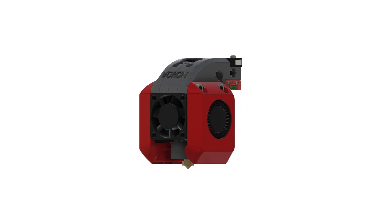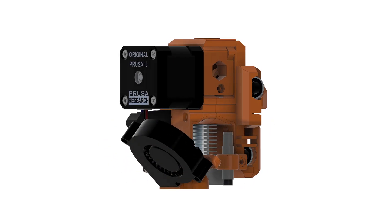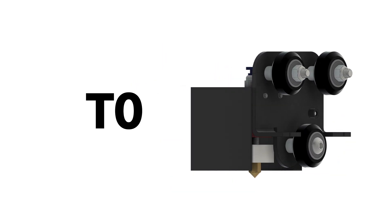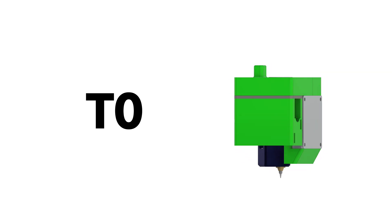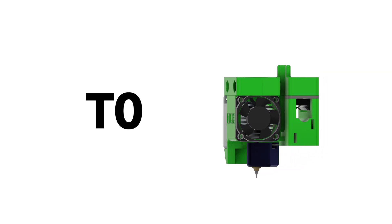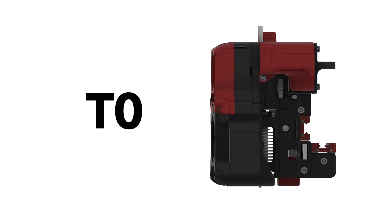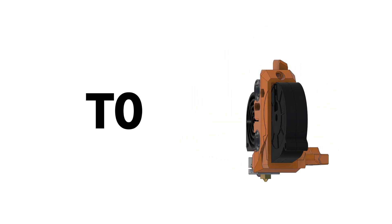Even when it comes to slicing, it's pretty similar. Your print head has always had the designation T0. Even if you didn't know, the firmware of your printer sure did. In case you've never seen the term T0 anywhere before, that's simply because if there's only a single tool, there's no need for you to be aware of any designation.